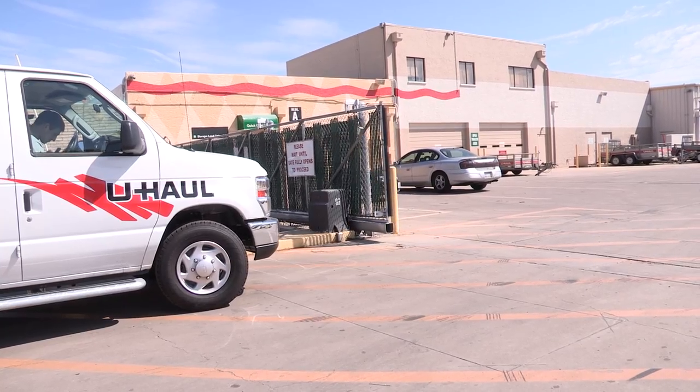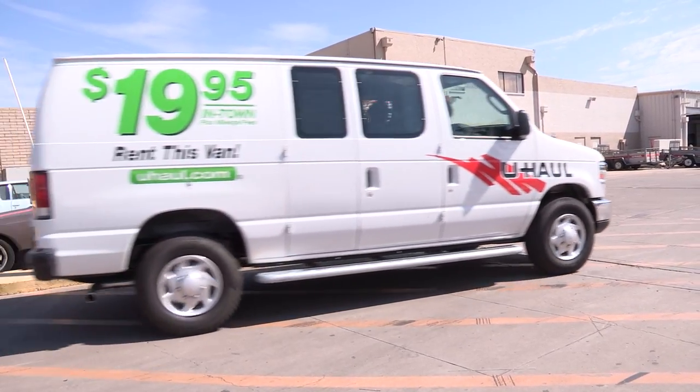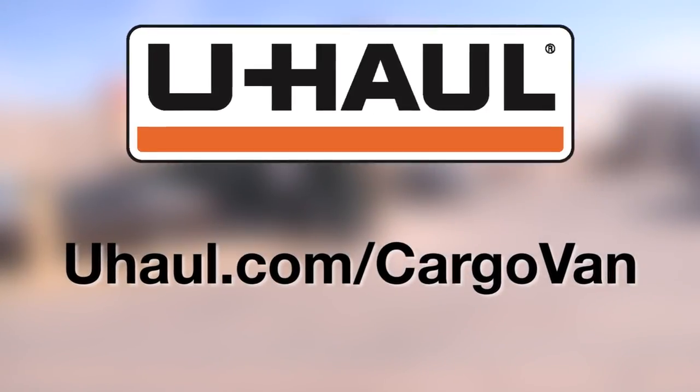Repeat any necessary trips to store the rest of your items. Remember to lock your unit with an approved lock and check out of your unit when finished. Reserve a cargo van for your next move at uhaul.com/cargo-vans.